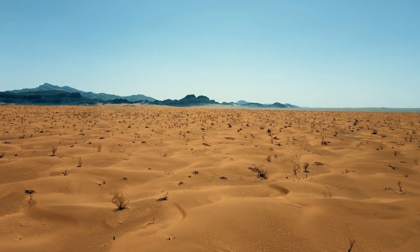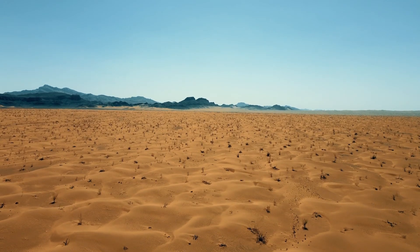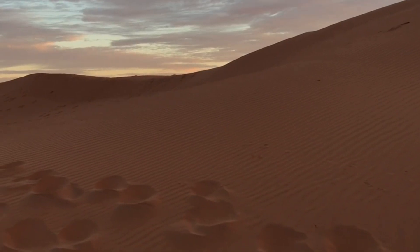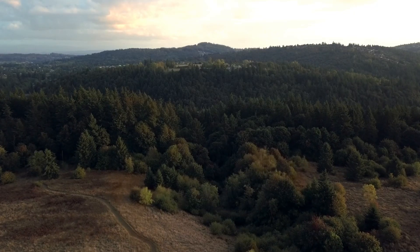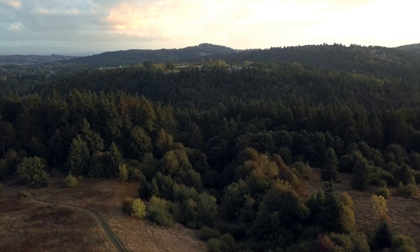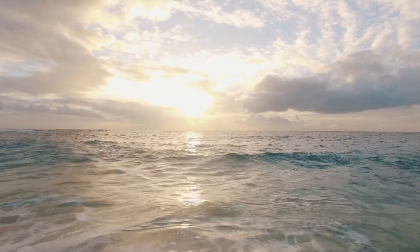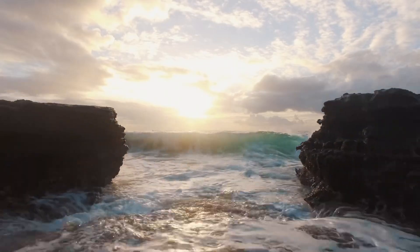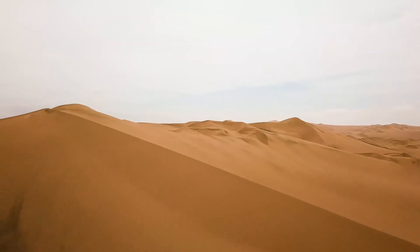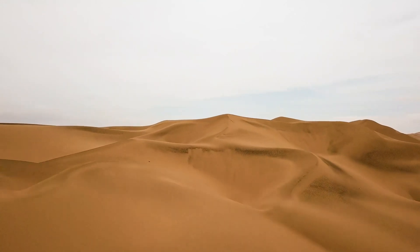The desert — vast, dry, lifeless. But what if it didn't have to be? Imagine turning Earth's driest, most desolate places into lush green forests, fertile farmland, or even entire cities filled with life. Could we take ocean water, seemingly endless, and pump it into deserts to bring them back to life? Let's dive into the science behind this dream and see what would really happen.